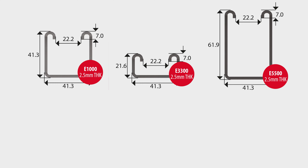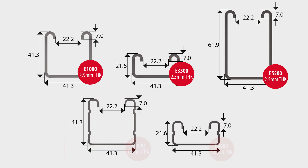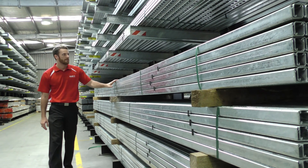The material thickness is also variable depending on your load requirements. You generally have a choice of 2.5mm as well as 1.6mm thicknesses, but the choices don't stop there.